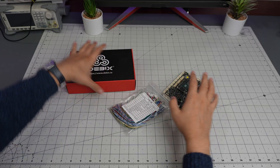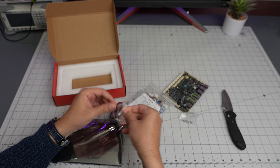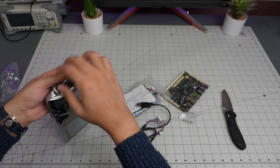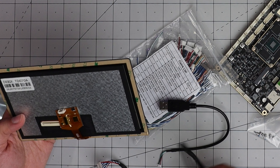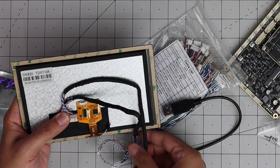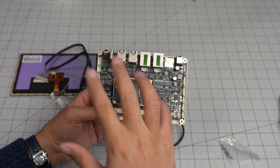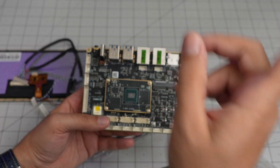They also sent a screen. This is an LVDS cable for an industrial-grade touchscreen display. It looks like a seven-inch one - the Debix TD07. It has two separate sets of cables, one for backlight and one for the display connection. They told me this should support Windows 10 IoT, Android, Ubuntu, and other flavors of Linux. I also forgot to mention Yocto OS - that's another one it supports. It comes with eMMC storage.